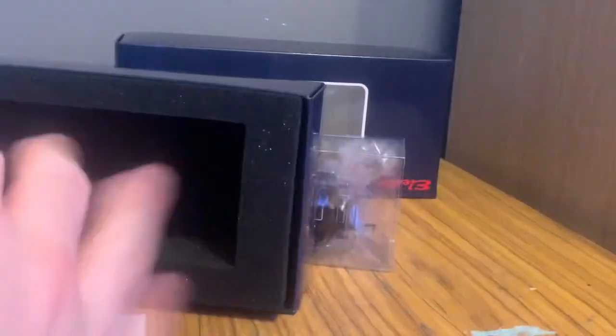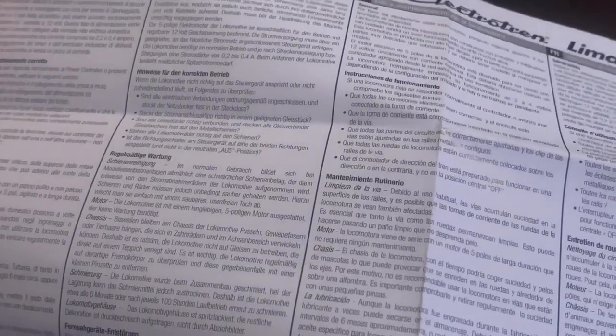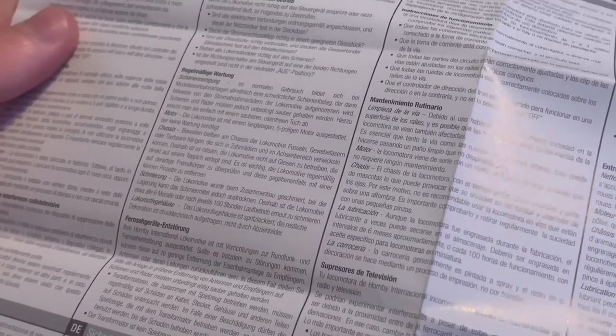Inside the box you've got your diagrams and cross sections and that sort of thing. There's a load more text — it looks like mechanical information, and most of it isn't in English. Oh, there we go — safety notes, so that's what that section is.